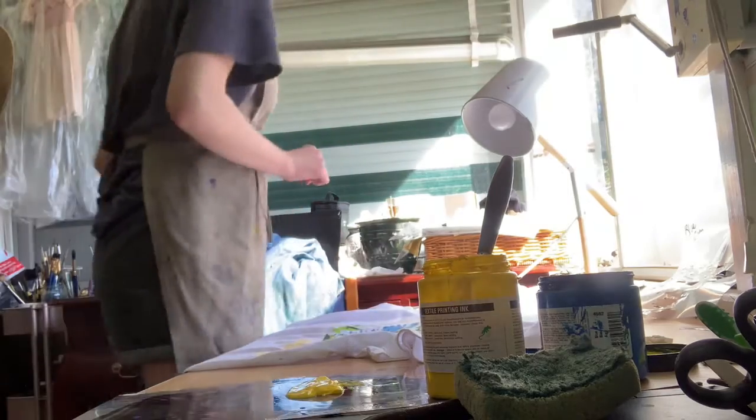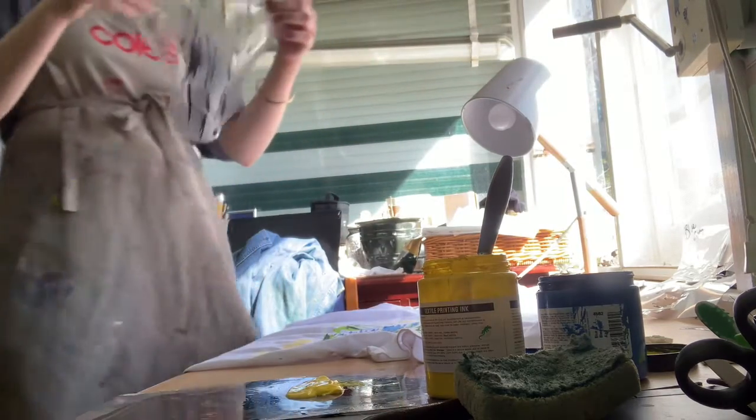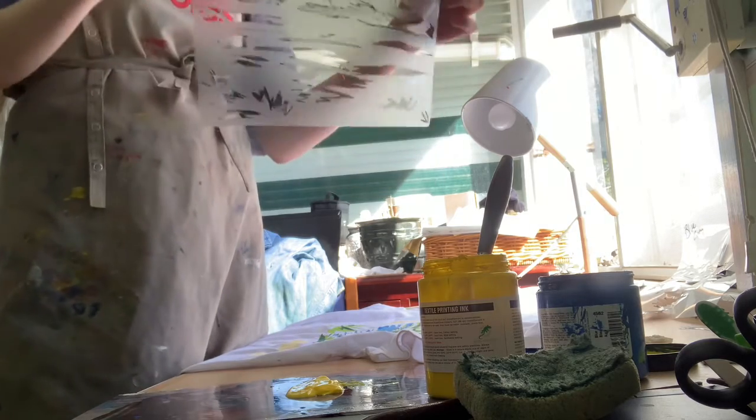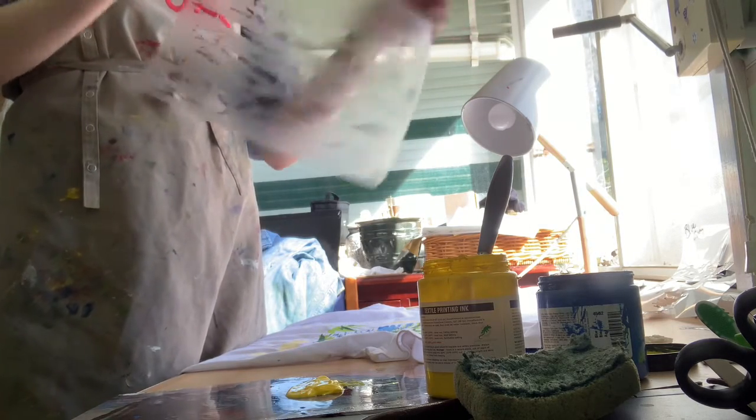The stencils are made out of laminating pouches that I've drawn with a permanent marker and then cut out.